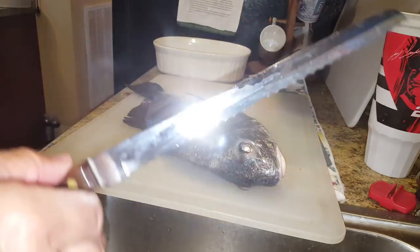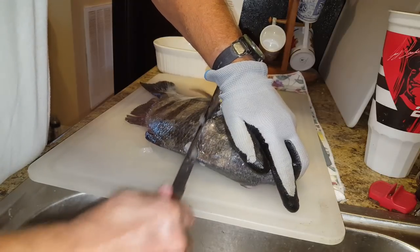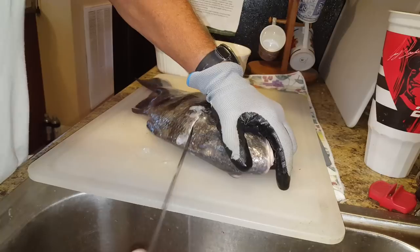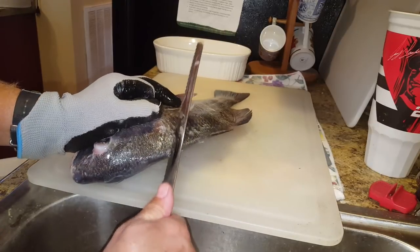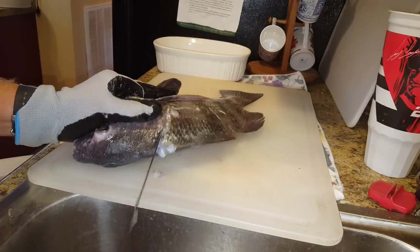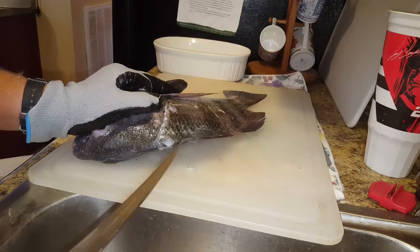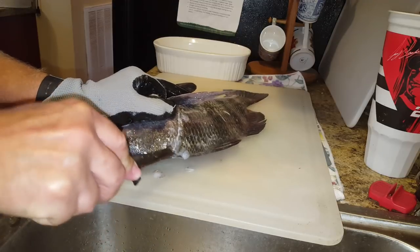What I do is start to cut here and angle it towards the head, getting through all these armor-piercing scales. Once I'm through there, I flip it over and do the same thing — angling it towards the tail so I can cut towards the head without losing much meat. Then I wet my fillet knife, put it in there, and run it along the spine.